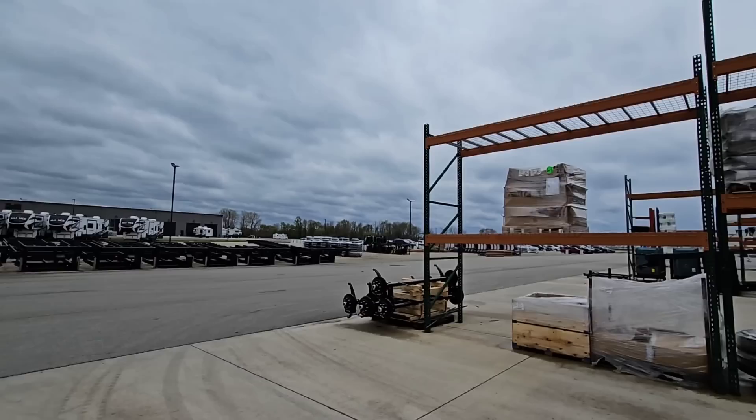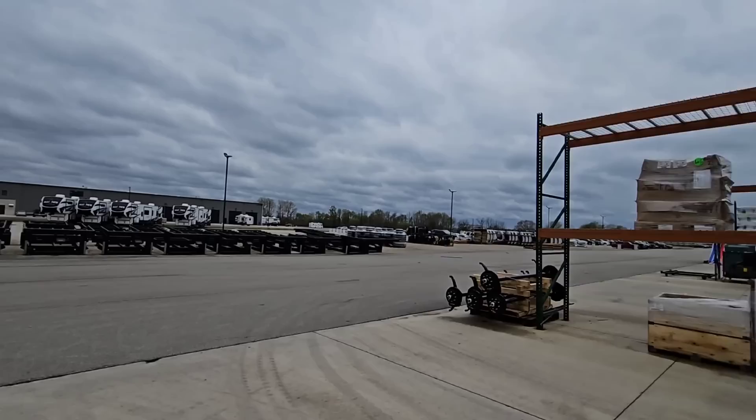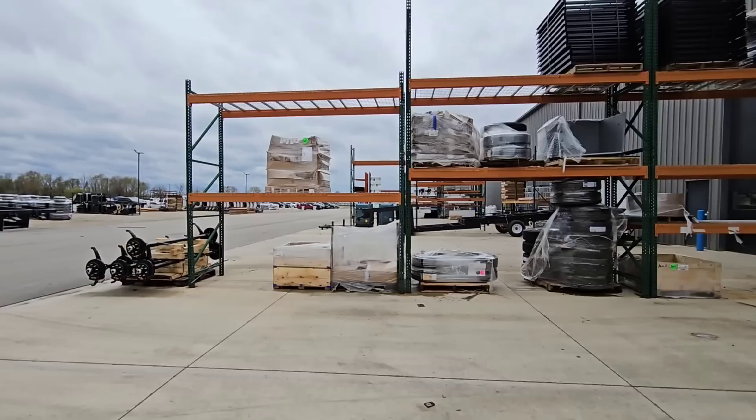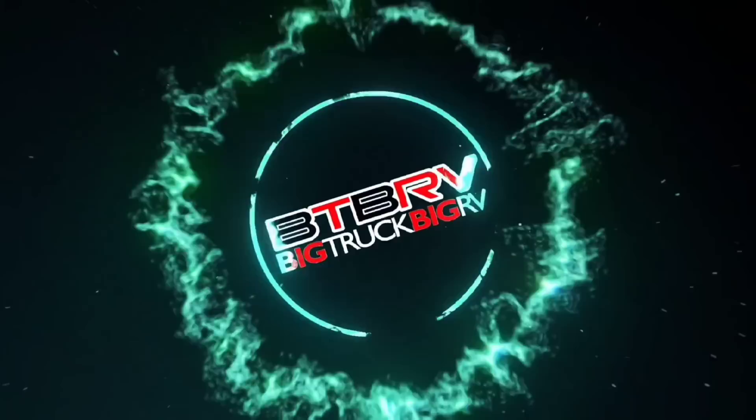What's going on guys, so this is going to be a really cool video. I'm still out here at Alliance — this is their corporate headquarters. They've got building one, building two, building three, and building four going up next to it. This specific building is where the Alliance Paradigm is made — building two — and we're going to super quickly go through this factory and show you what goes into building an Alliance Paradigm.